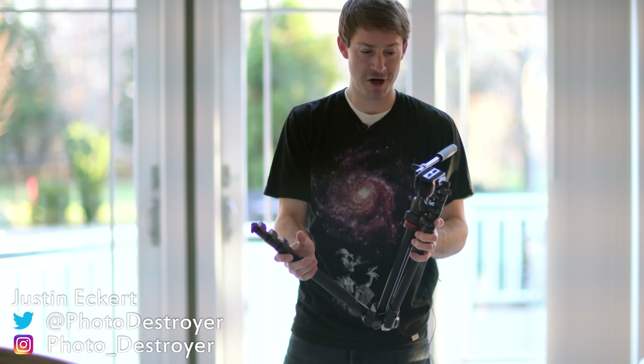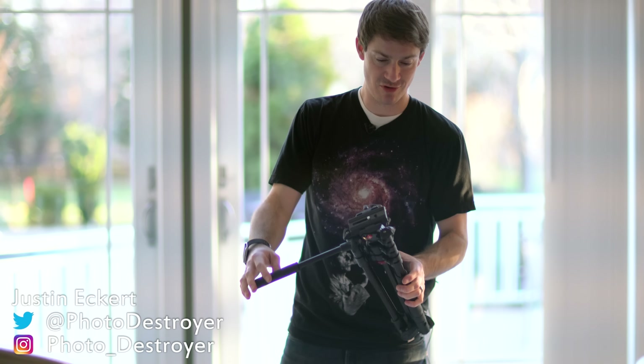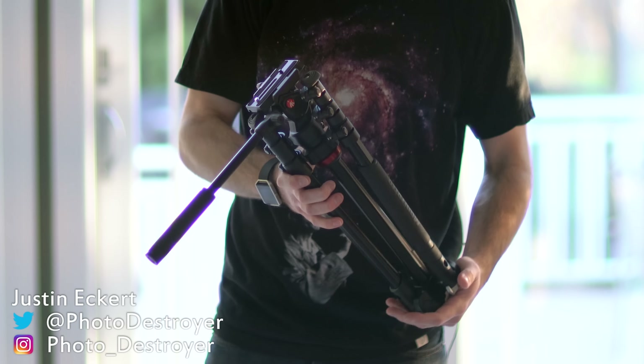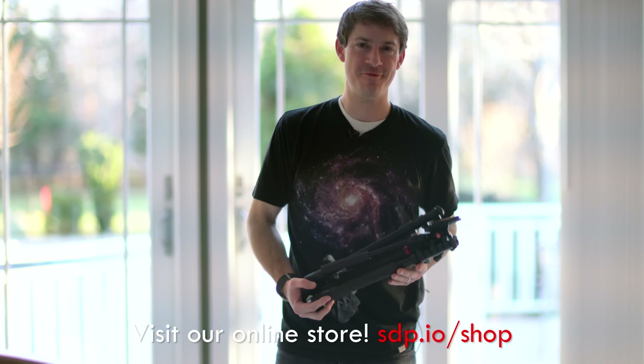All in all, this is a great tripod. I'd recommend it to anyone — it's great, it's portable, and I'll be using it quite a bit in the future. Thanks for watching this video. Subscribe and check out our books at the Northrop Photo Store. We have an online shop and a live show every Thursday, and we hope to see you.